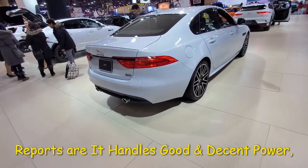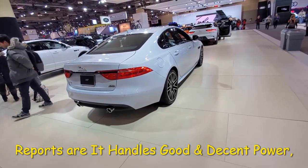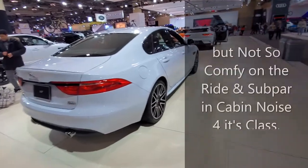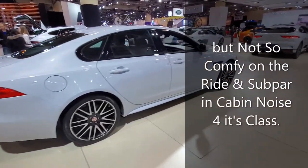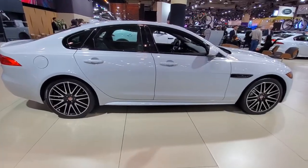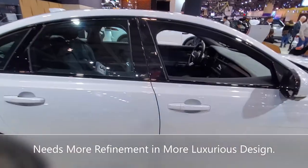I'm going to post some of these specs regarding the 3.0L engine and its power and fuel economy. Anybody who owns one, please give me some feedback on what it's like driving it — I haven't driven one yet. I don't know how long it'll be before I can get into one, but overall it's a cool vehicle. I just think they could step it up a little bit and make it a little bit more refined.